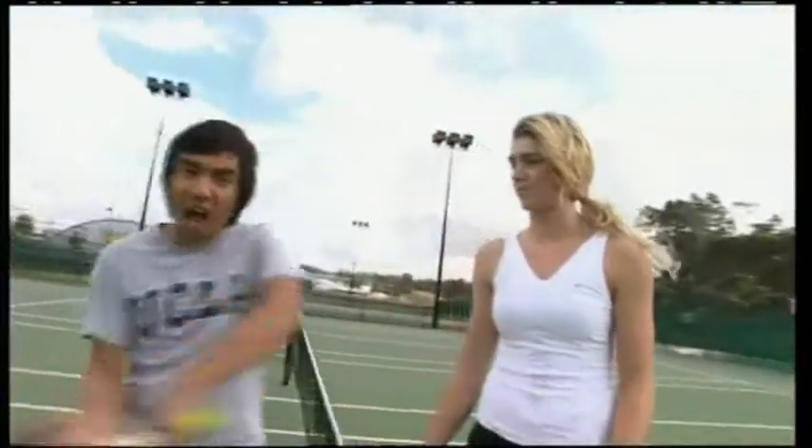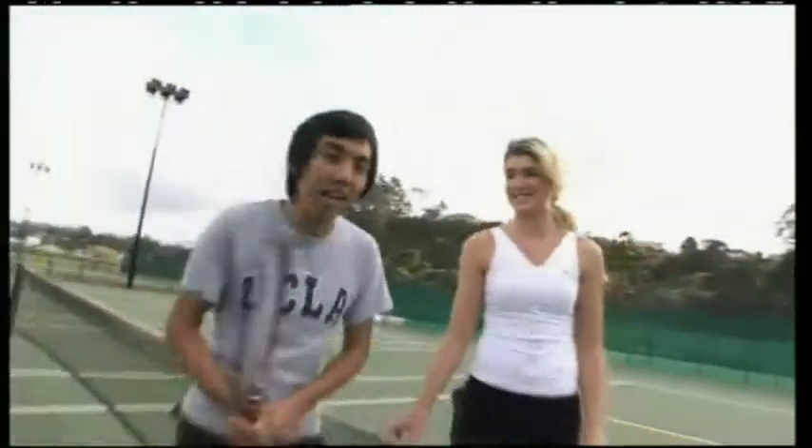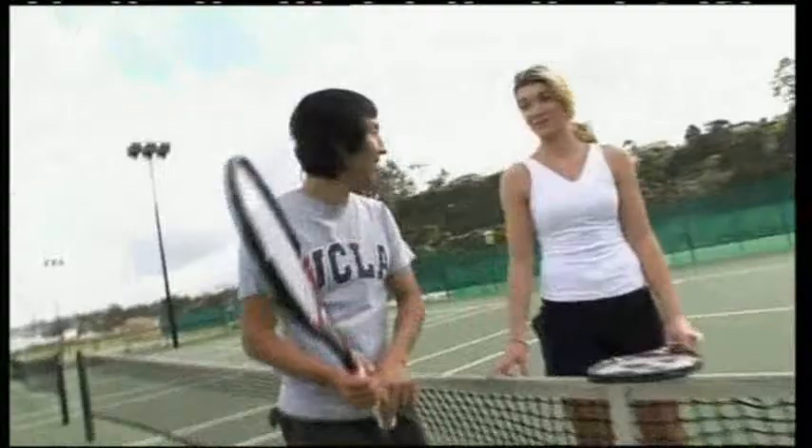Why do a lot of women tennis players hit the ball and make a lot of noise? Well, it actually comes from martial arts, but I think they just want to think they're hitting it harder. Do you think if I try that I could be better at this game? Well, you could try.